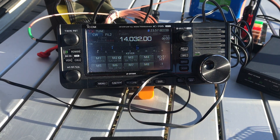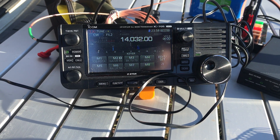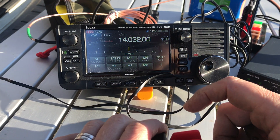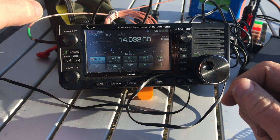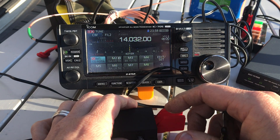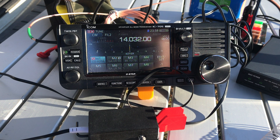What I'm doing there is sending QRL question mark, which basically asks if anyone's on frequency. If I did this with phone or single sideband, I would just ask, 'Is this frequency in use?' Okay, let's go ahead and give this a go. I'm using my memory keyer in beacon mode.